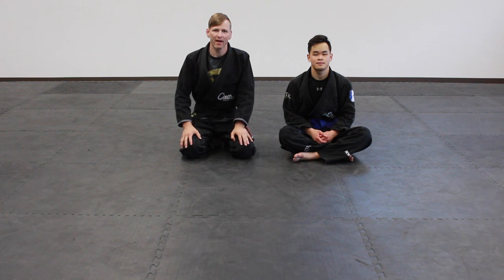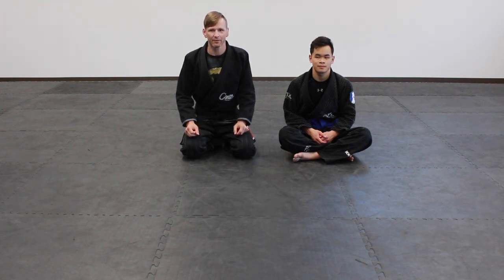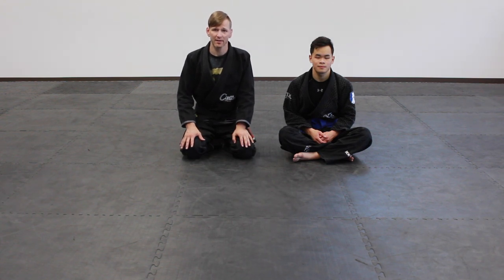Hey guys, it's Drew with Because of Jitsu here. We're going over triangle defenses today. We had a previous video that went over how to adjust the triangle, various details to tighten it up, as well as some options for different chokes from the same position. Today we're focusing on defense because it's almost more important than knowing how to set up and apply a triangle. We've got six different options to keep yourself safe and escape a triangle.